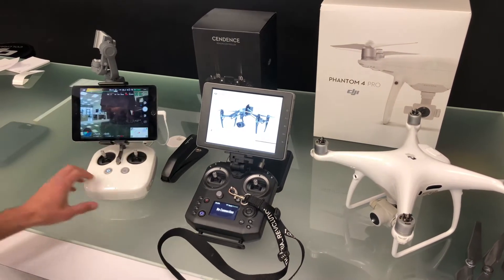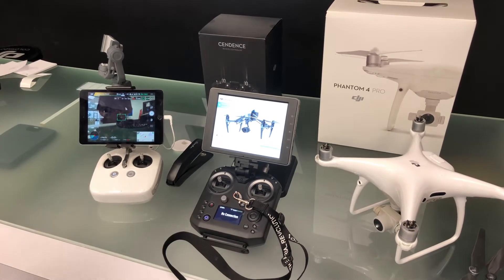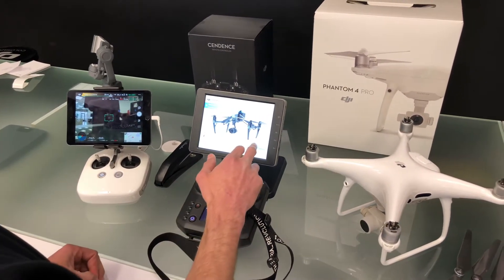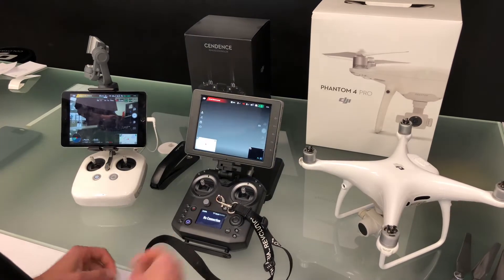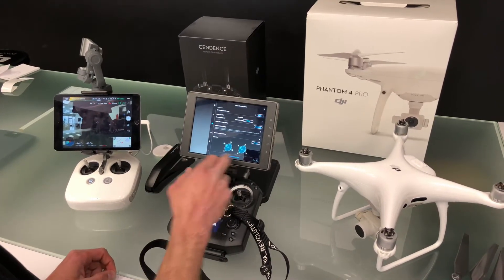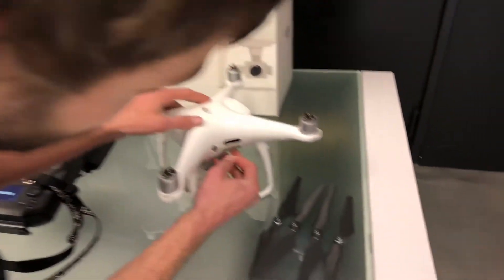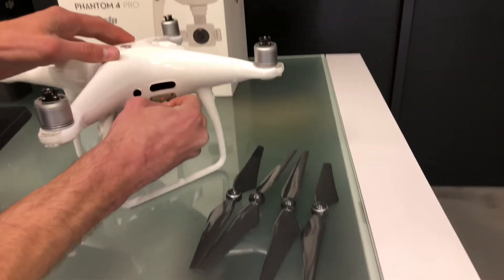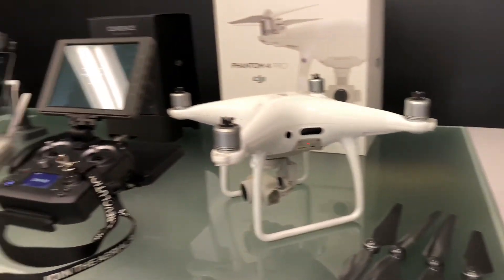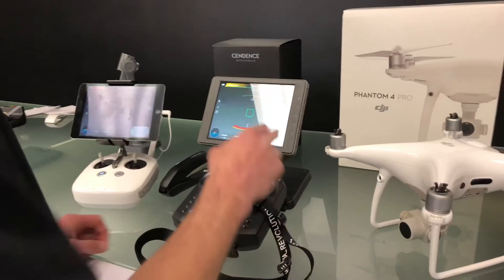As you can see, we are still connected on this controller right here, but we are booted up on this one. Same linking process as everything else — go ahead and jump into enter device, go to our controller, remote controller linking, confirm, search, hit our little bind button, and boom, now we're connected to a Phantom 4 Pro.